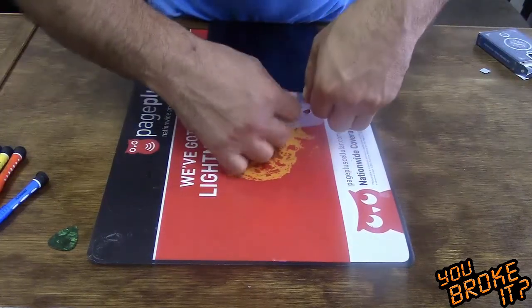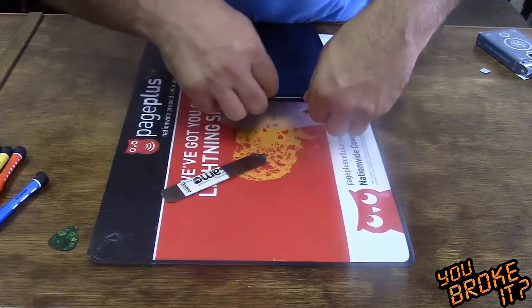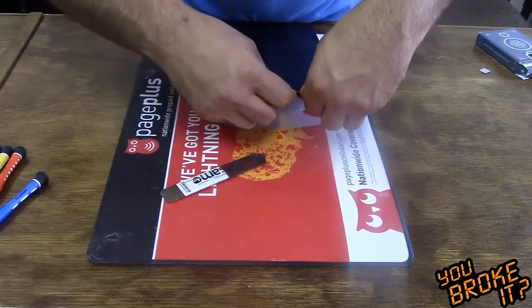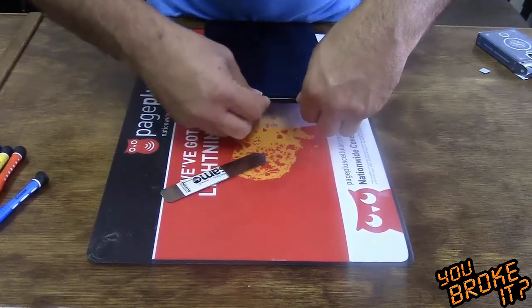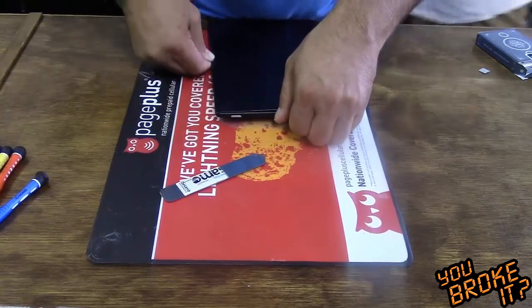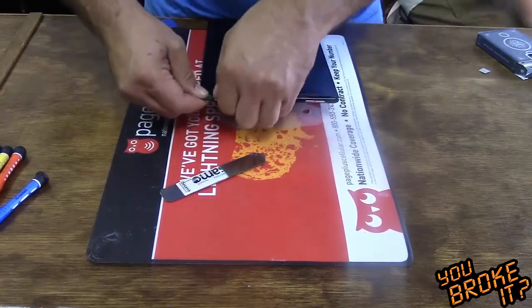Once heated, insert the pry tool under the glass. There are no ribbon cables along the edge. I'm trying to slide the guitar pick underneath. You want to completely get underneath the digitizer to not cause damage to the screen.